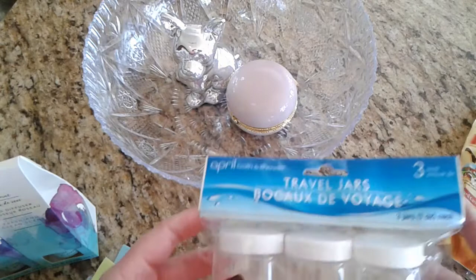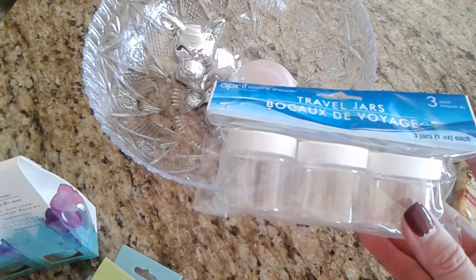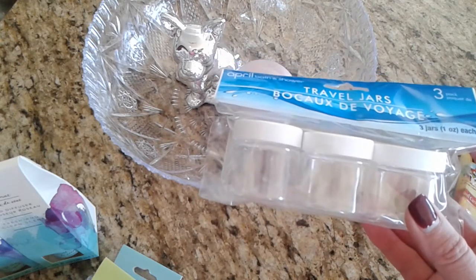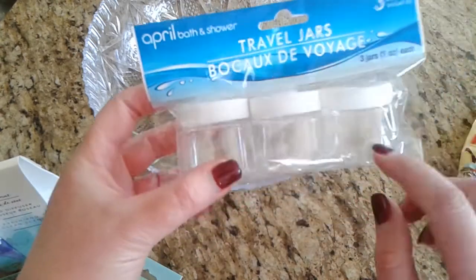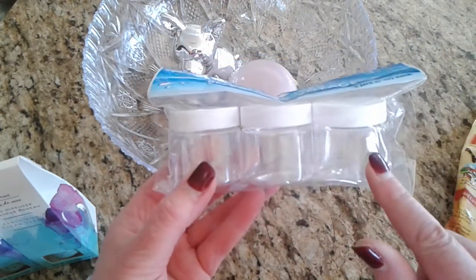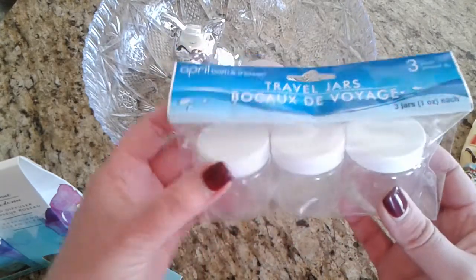She's going to Vegas with one of her girlfriends who is also turning 60 — one of her very close girlfriends. This is their treat to themselves: five nights and six days in Vegas. So I picked up this little package of travel bottles — I use these myself and find them incredibly handy.